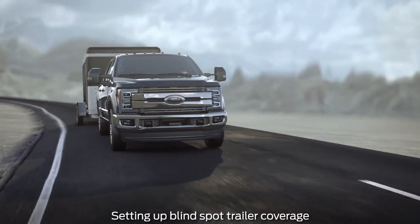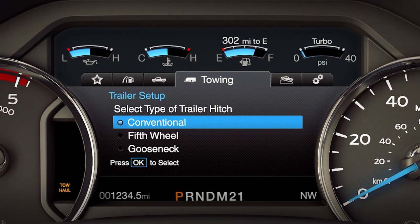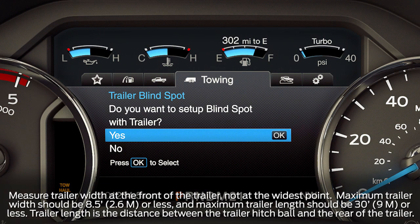To set the blind spot detection on a trailer, use the five-way switch on your steering wheel and select type of trailer. Keep in mind, BLIS only supports conventional type trailers. Other types selected will automatically turn off the BLIS and cross-traffic alert feature.